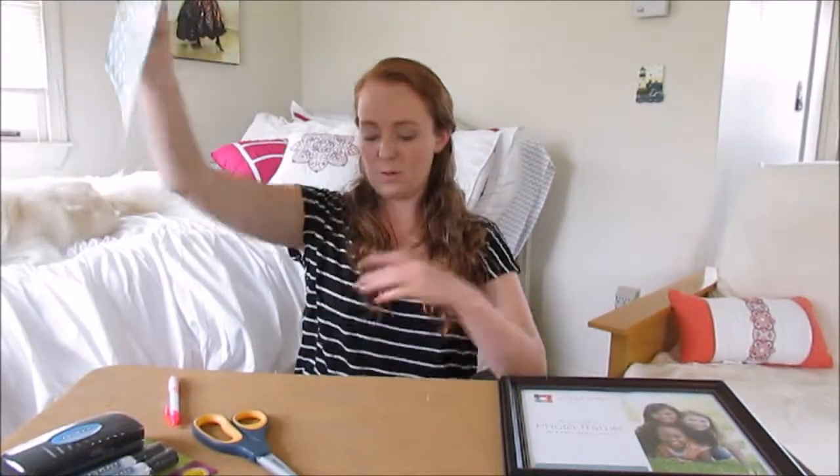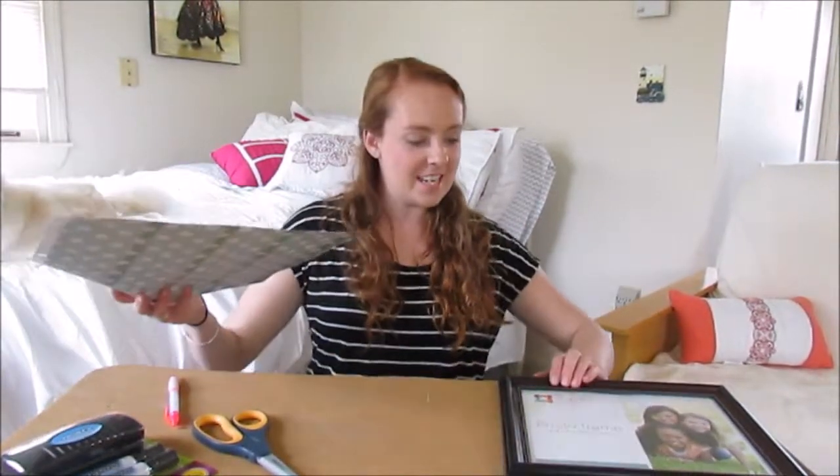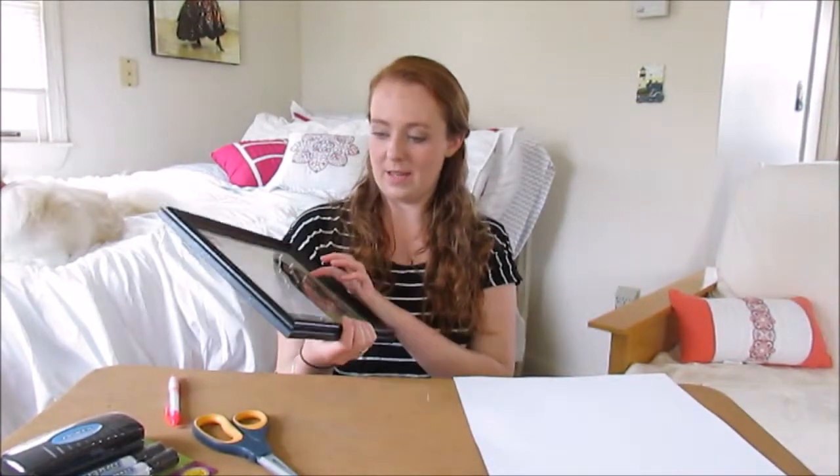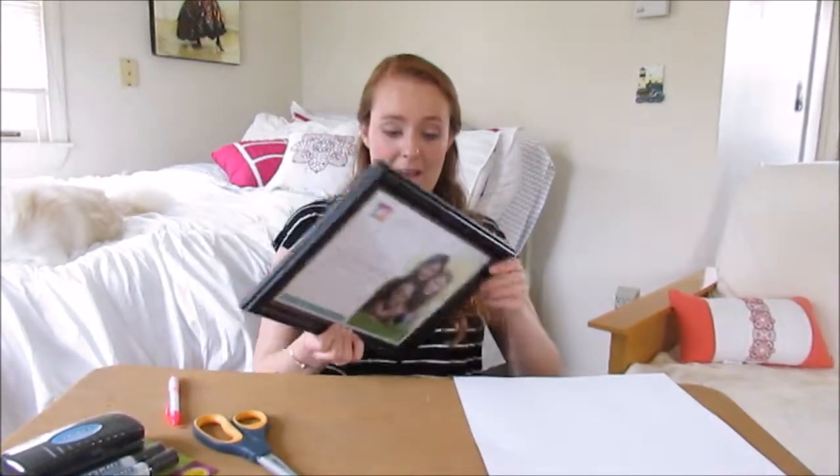So what we shall do first is take the picture that came with the frame out.